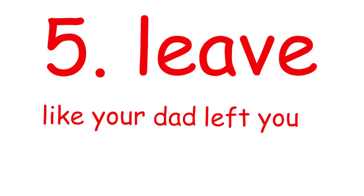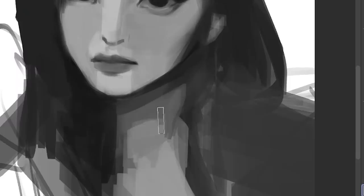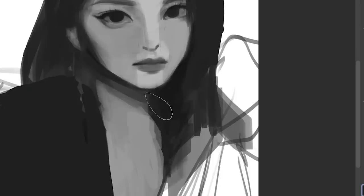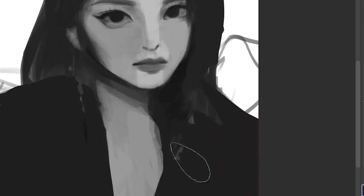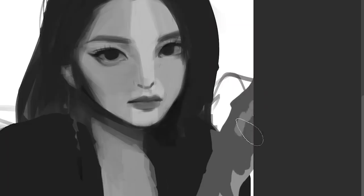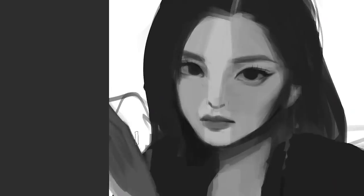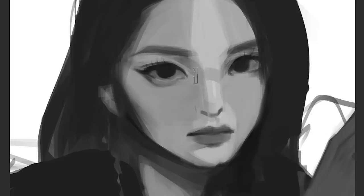Number five, leave like your dad left you. What I want you to do after finishing your art is to leave. Bounce out of there, and then come back a day later. What this is gonna give you is a fresh perspective. If you stare at your artwork for so long, you're gonna get used to it. And when you get used to it, you won't see the ugly flaws. This is why when you look at your art years after, you go like, ew, I drew that?